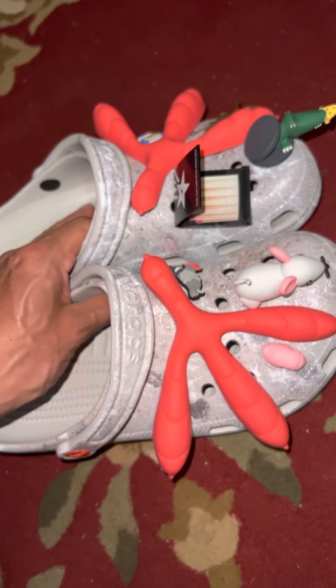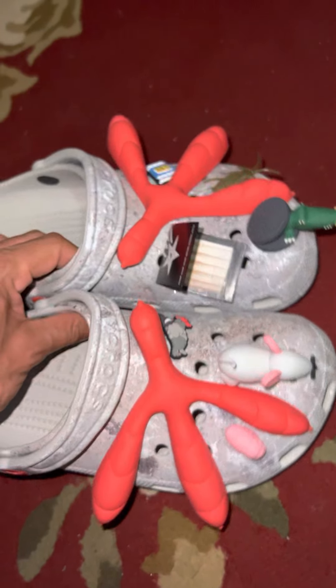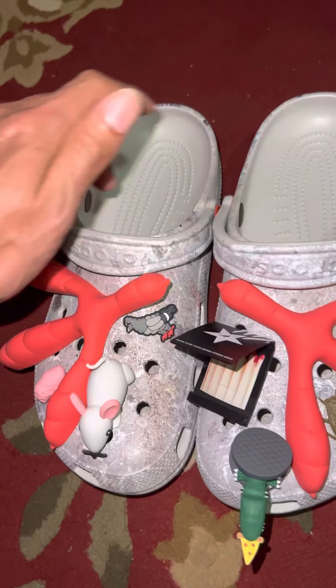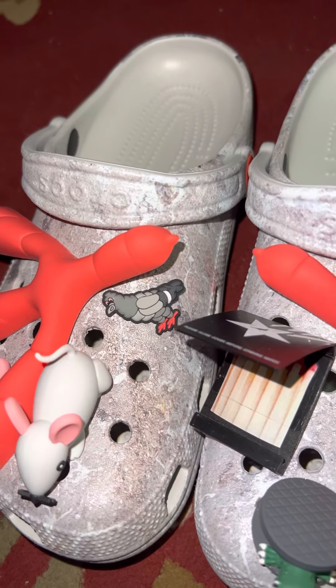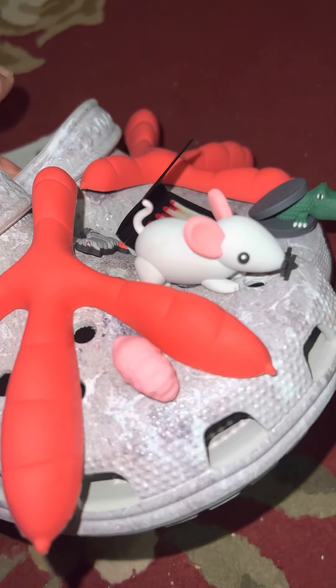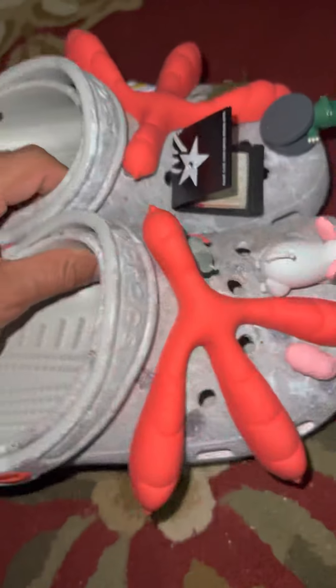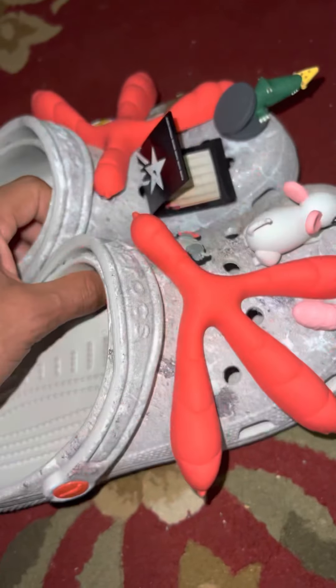This Jeff Staple — that guy's a genius when it comes to design, when it comes to applying the animal he chose. He chose the bird, a.k.a. the pigeon. He's on that pigeon note. This is just a real close look of the Staples, as I like to call them — or that's what they're called, they're called Staple Crocs. It's a collaboration between Staple and Crocs.